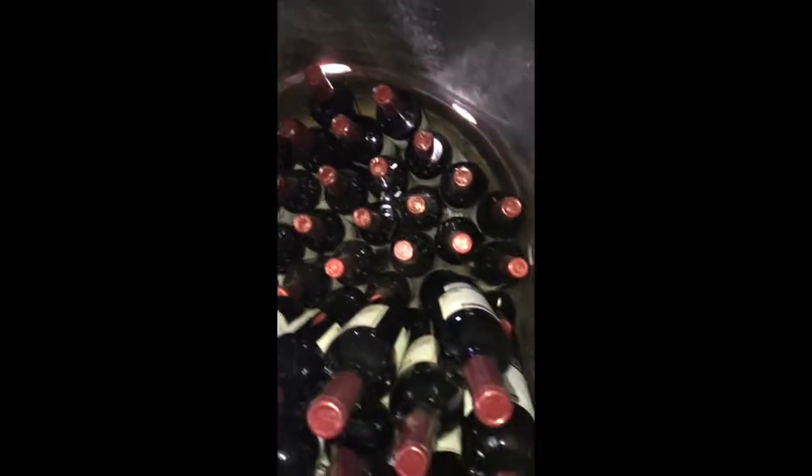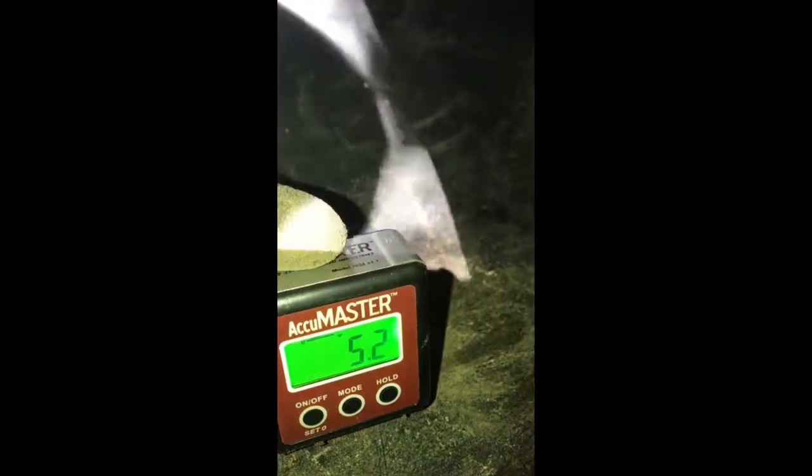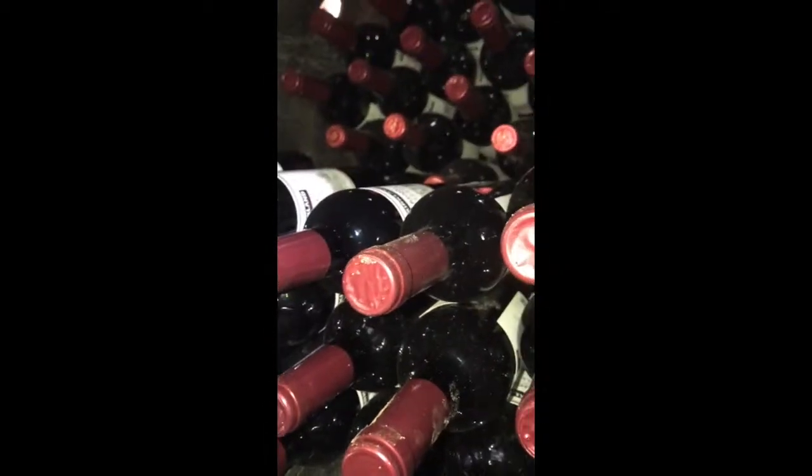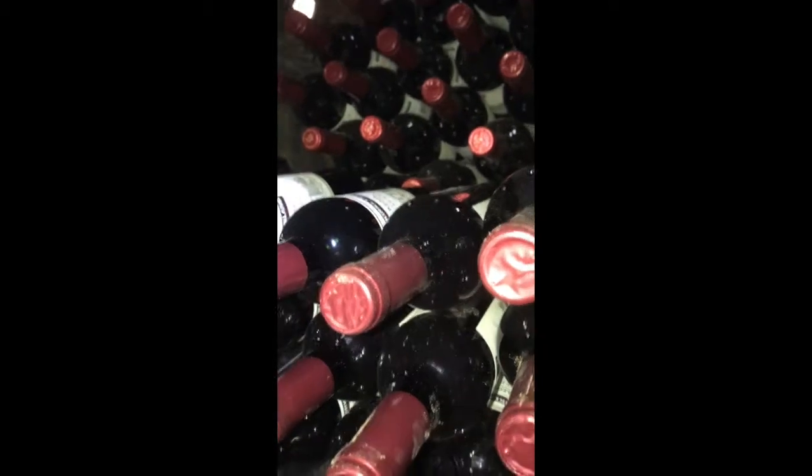Theoretically I can put about 82 bottles in here, plus pretty much what fits in my professional wine cellar. Now I want to show you that I actually have a tilt of four point seven five degrees here, five point two here — so the whole barrel is tilted about five degrees on the slope.